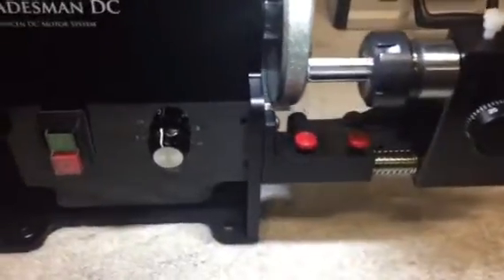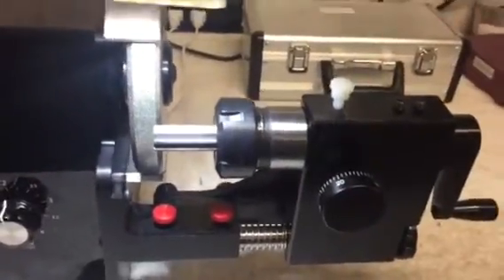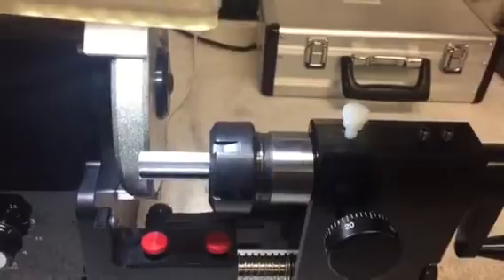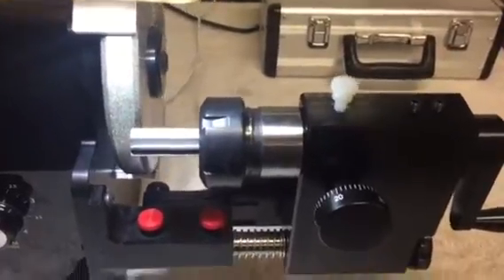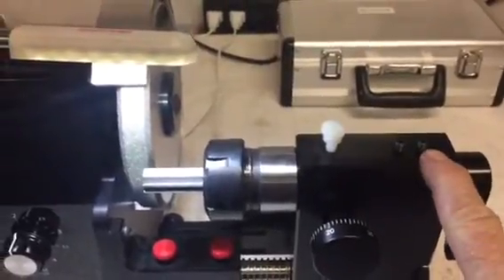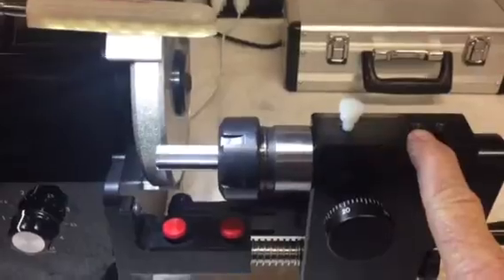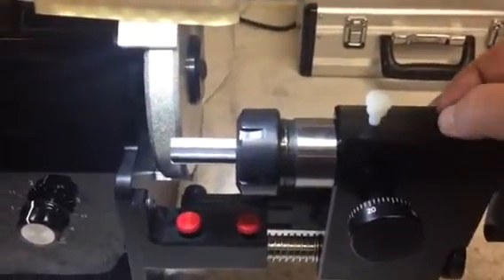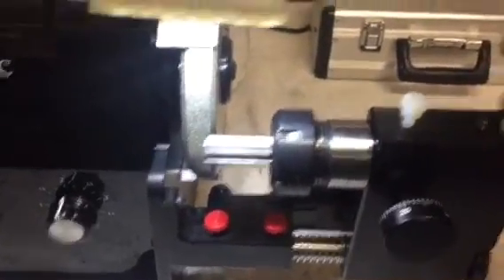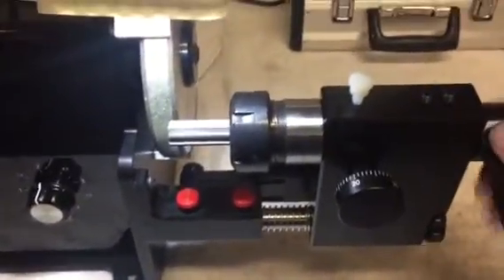In this case, what we've done in this new version is indexing. What we've done is dimpled the shaft of the ER32 collet chuck so that there are dimples placed at 45 degrees here and dimples at 60 degrees here. That means this set screw, if you tighten it down, it will find a hole — just run it down tight.